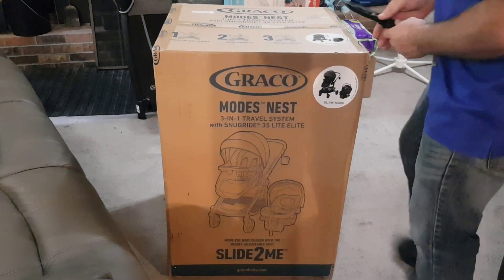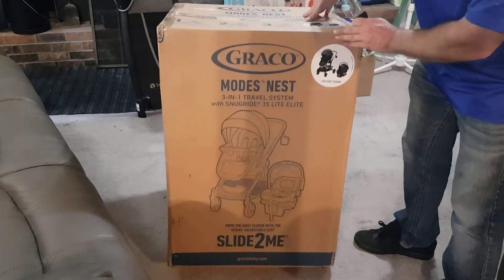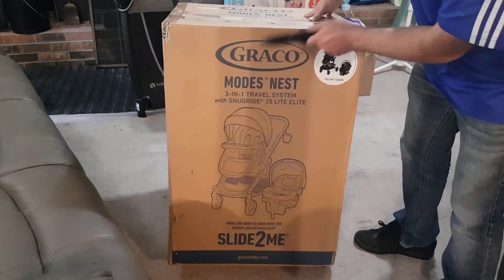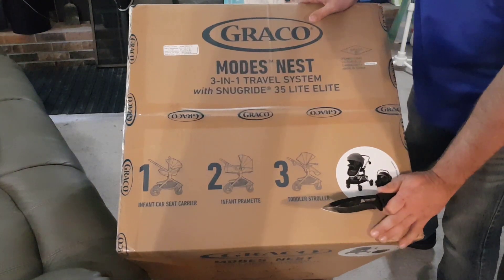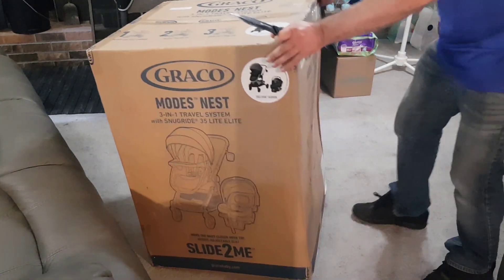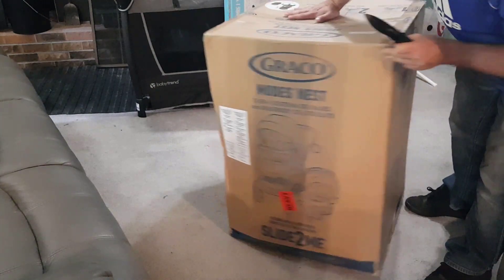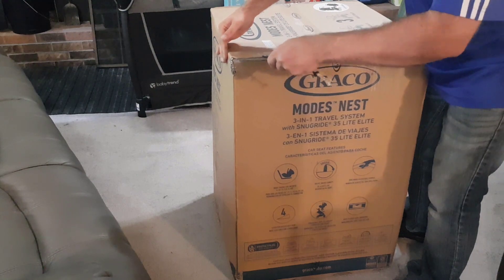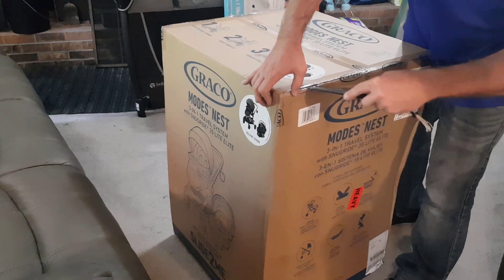I'm going to do an unboxing and maybe assembly of this Graco three-in-one stroller car seat travel system. It's called the Modes Nest — pictures are up there. It also says it's in the Sylvan fashion. I'll go ahead and unbox it, and I'll also link the product in the description — we got this on Amazon.